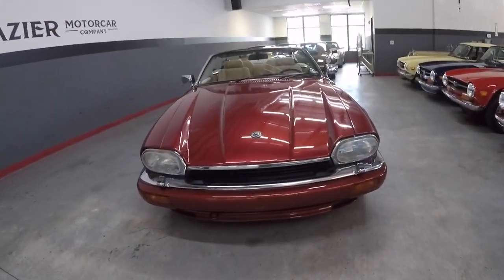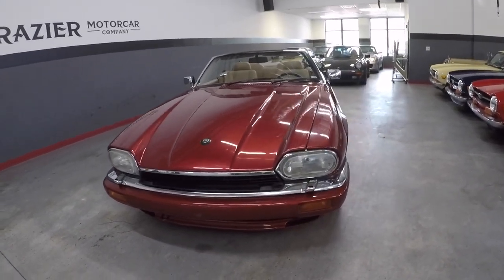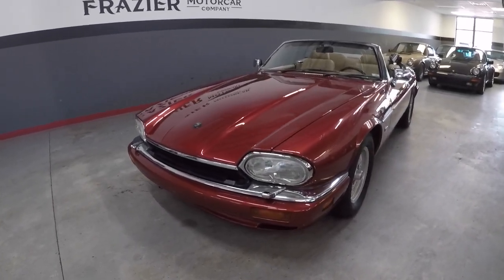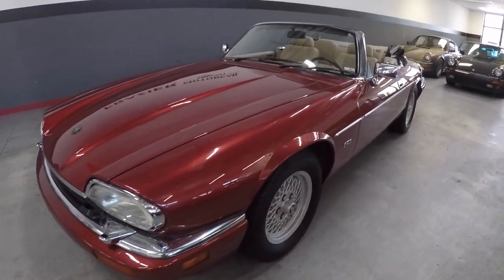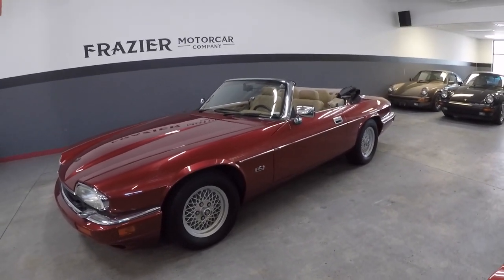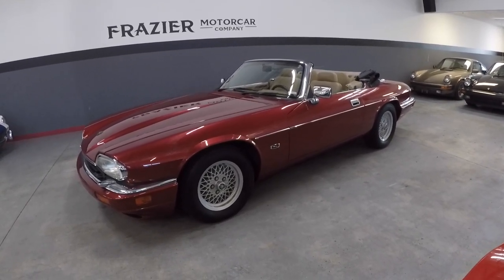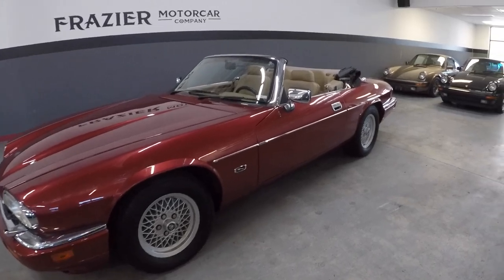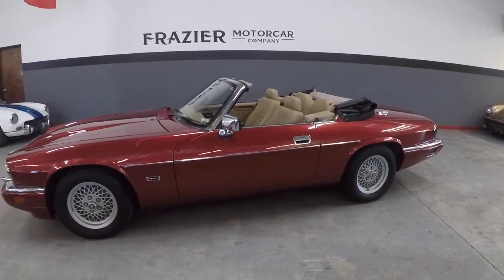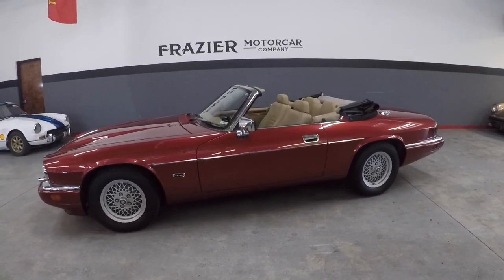All right, we're going to look at the top side of this 1994 XJS convertible with 47,000 miles. Absolutely beautiful red paint — again I need to check with Jaguar, I think it's called Flamenco Red. Doesn't matter what it's called; it's called pretty, it's called beautiful. Just look how straight and beautiful this car is — absolutely stunning for the age.